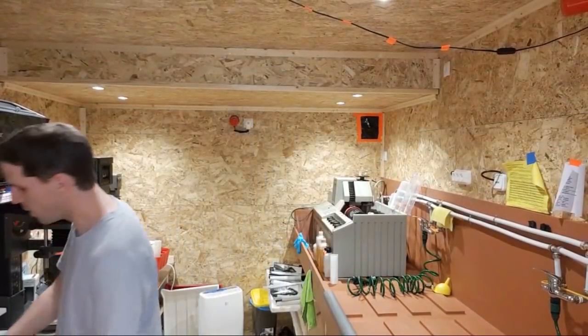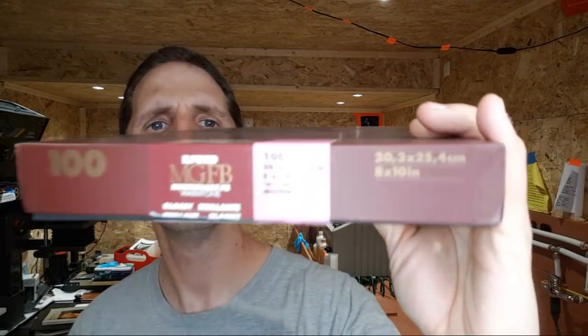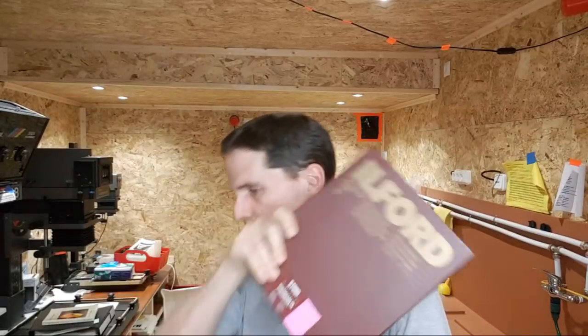All the paper I use is Ilford Warm Tone — glossy finish, 8x10. I usually buy the 250-sheet boxes, which are only available in the US, so when I'm in Europe I buy the 100-sheet boxes. One thing a lot of people maybe don't know is that paper will vary between different production batches.